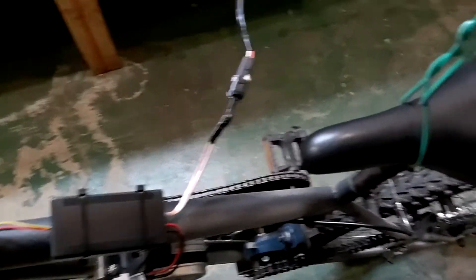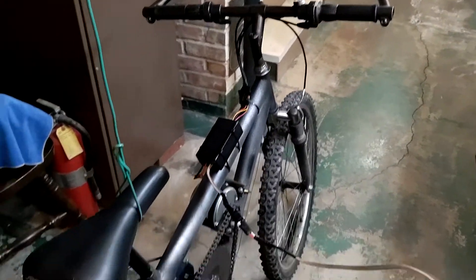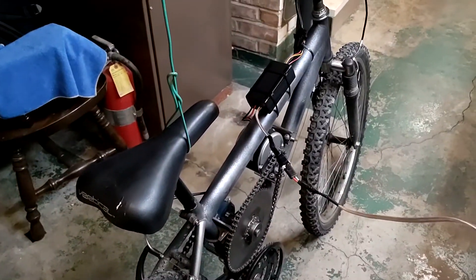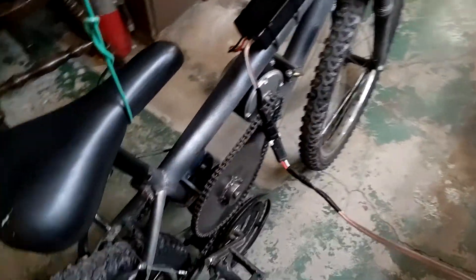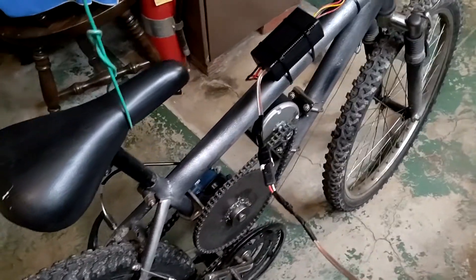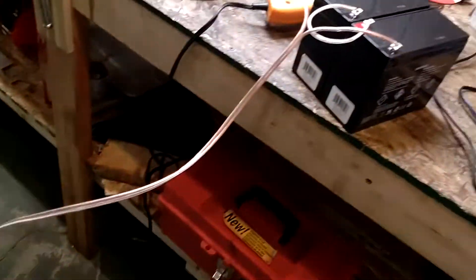Wow. Okay, so I don't know if that throttle is going to work long term — that is pretty on-off — but it's only 250 watts. But man, you can certainly tell it is running with a lot more power now that it has its full voltage.